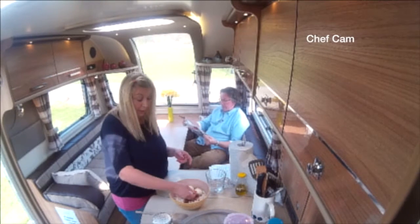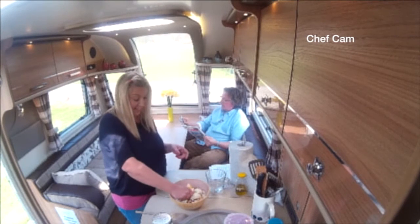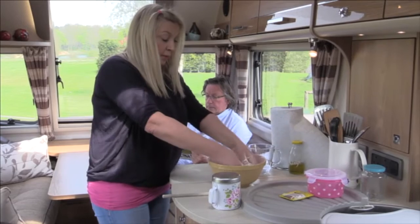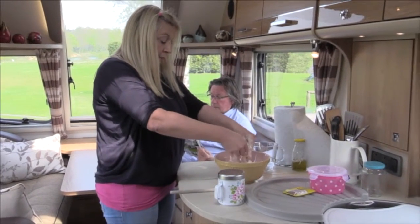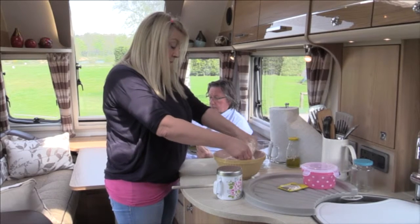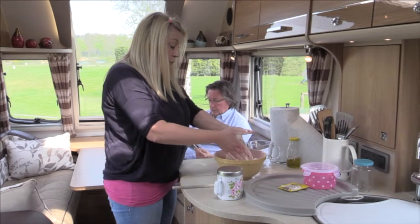I'm going to get my hands in here and squish these — kids love doing this. Rub in the egg, the bacon, the flour, the yeast, and the sugar, and then I'm going to add the liquid.